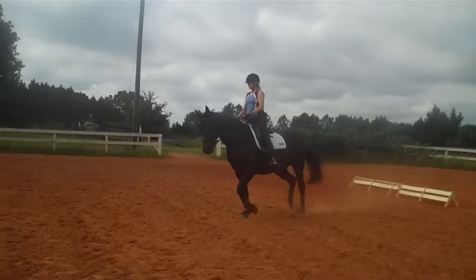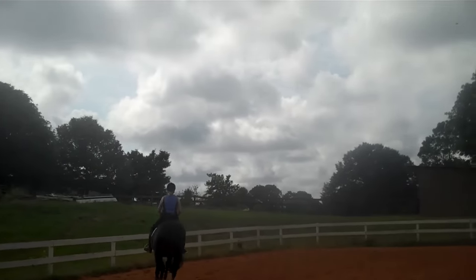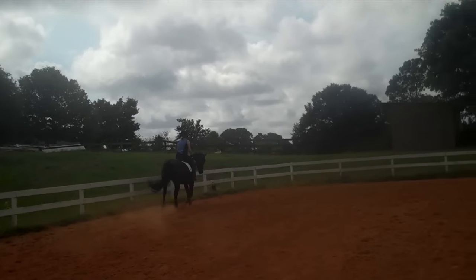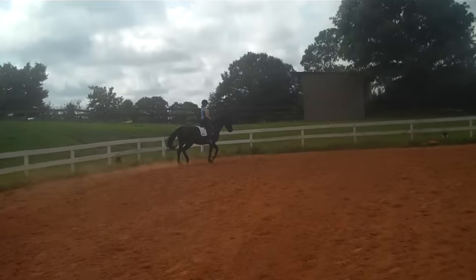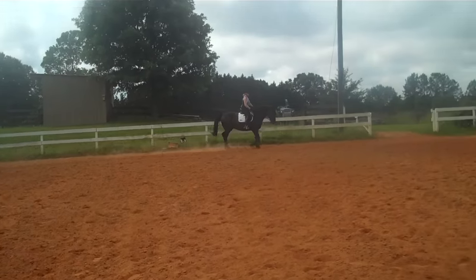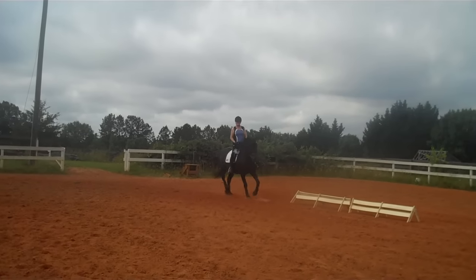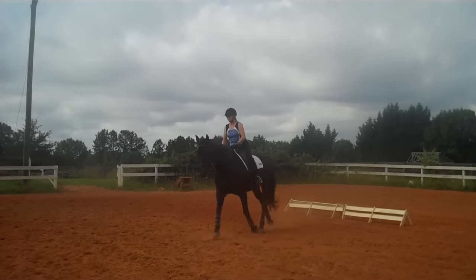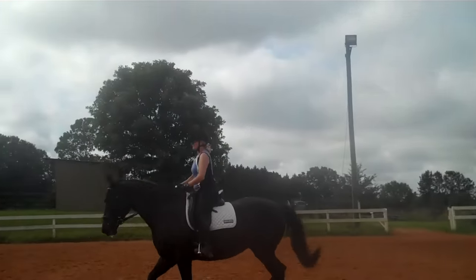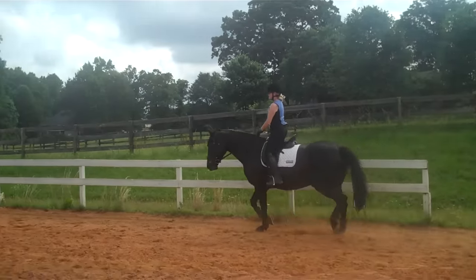Every time you rise, go deeper into your lower leg. Now start asking her to pick up her seat underneath you — pick up her back. You're going to add a half halt: breathing in, feeling your chest come up, letting it go back through your shoulder blades, melting your seat into your lower legs and your seat bones. Melt, melt, melt into your seat, into your lower legs.